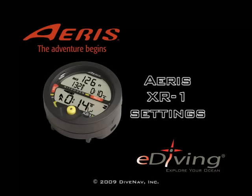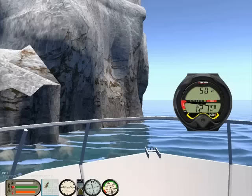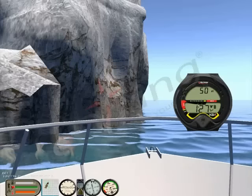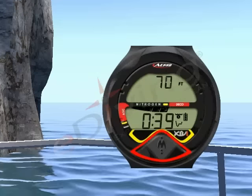Welcome to the ARIS XR1 settings tutorial, created using the e-diving simulator. The XR1 is in the pre-dive planning sequence. Press the button for 2 seconds to enter the settings menu.